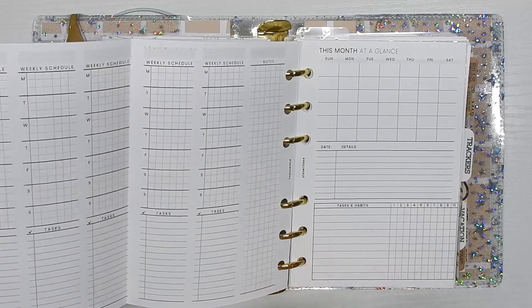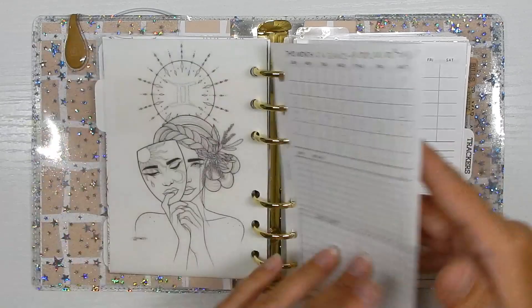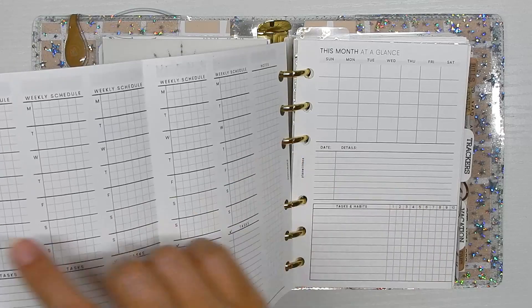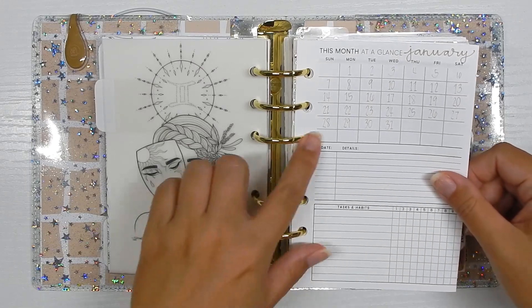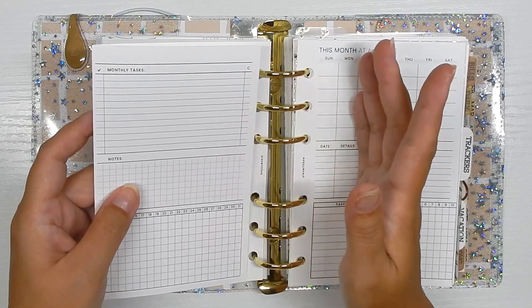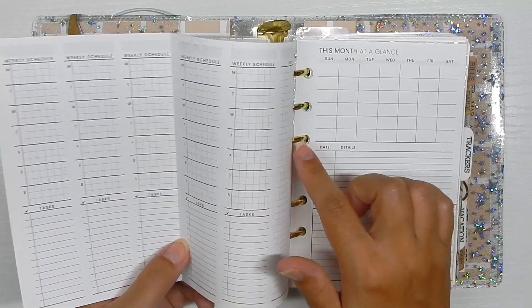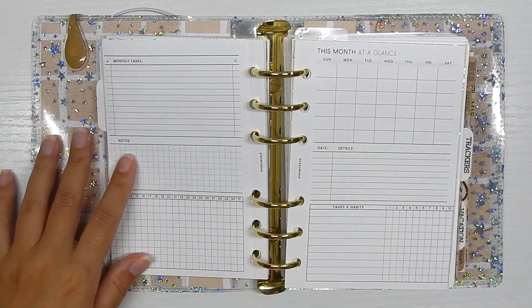I'm weird — for my monthlies I like a Sunday start, and for weeklies I like a Monday start. The file lets you pick and choose what to print on each side. I chose the Sunday start monthly, and on the back I chose the five-week version since January has five weeks. This would be a pre-planner — I can write anything I know is happening, monthly tasks, a notes section, a tracker, and pre-plan everything for the month.